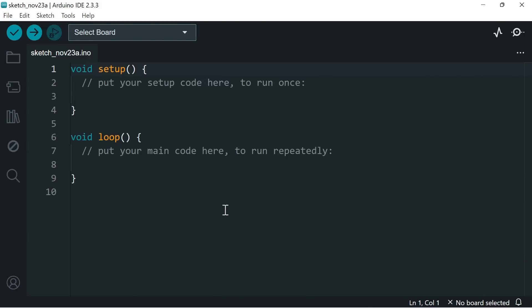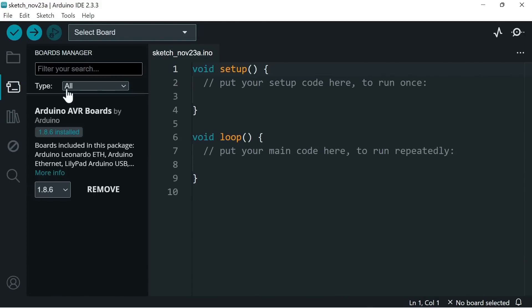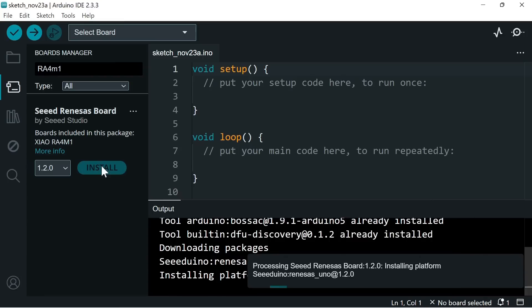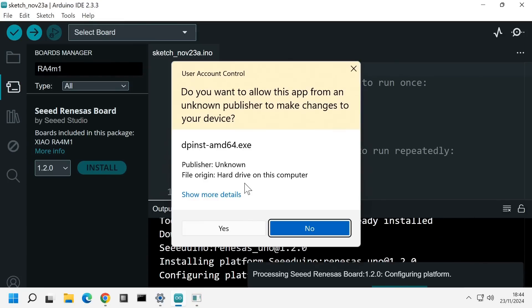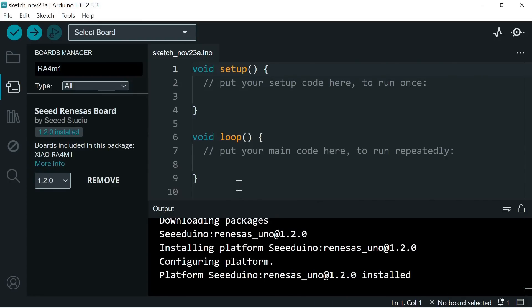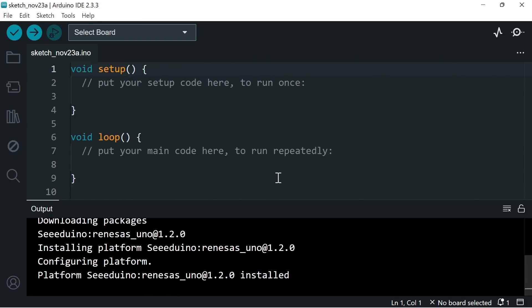It should now be possible to go to the board manager and search for RA4M1. There it is — I can now click Install, and hopefully everything will work out. Windows wants to confirm it's OK. We say it is, and we've successfully installed our board core.